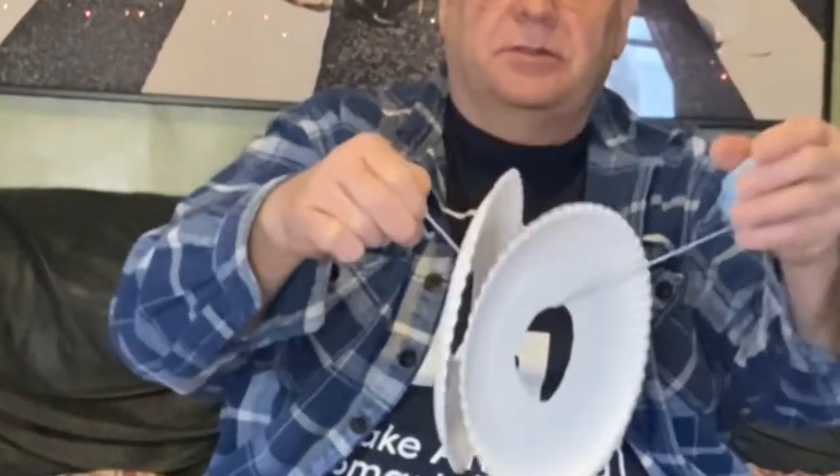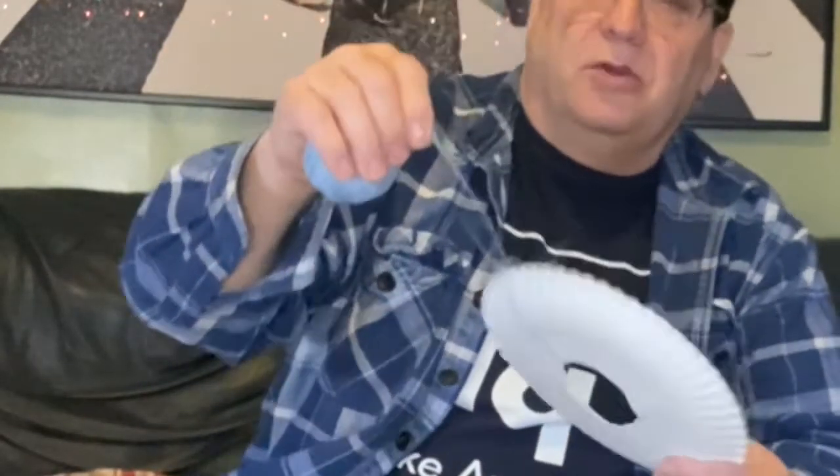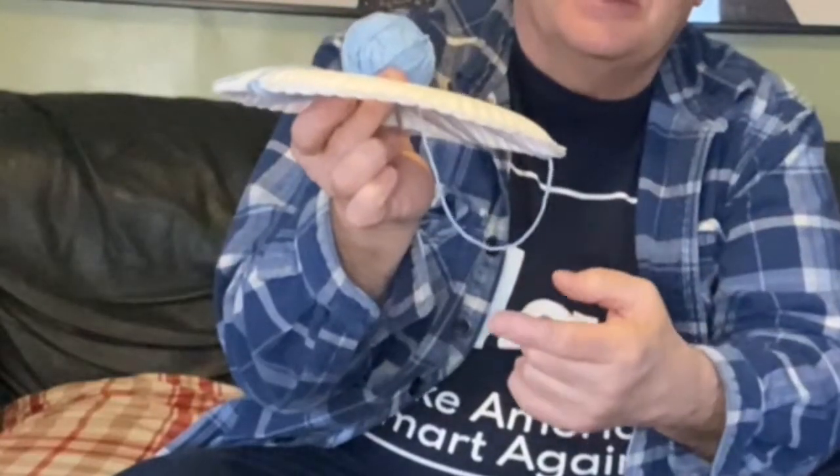Now take one of the balls of yarn and tie it through the hole of both paper plates. Don't tie too tightly — make it snug but still a little loose. Then wrap the ball of yarn through the hole and around the circumference of the paper plate. You can do this while watching TV or listening to music, just wrap all of it around. Make sure you don't have it hanging down — keep it up near the paper plate.